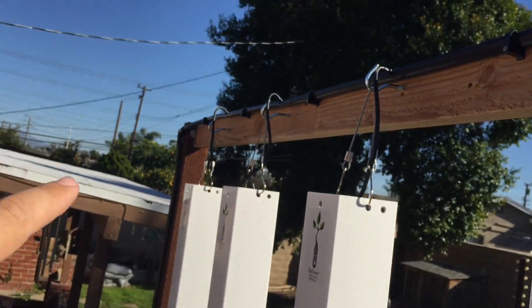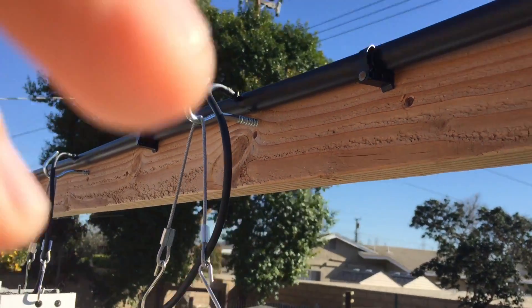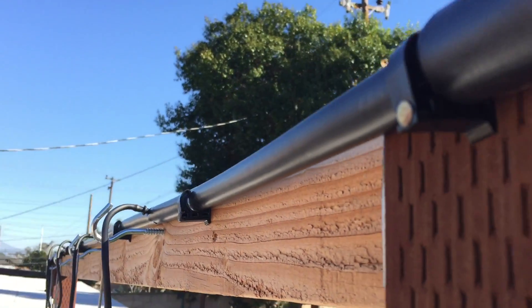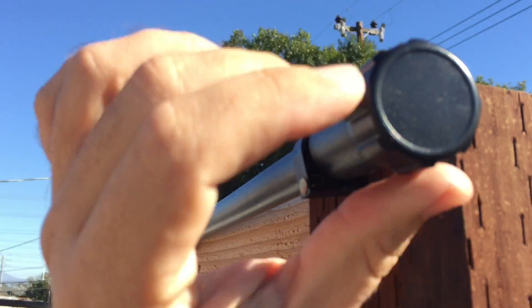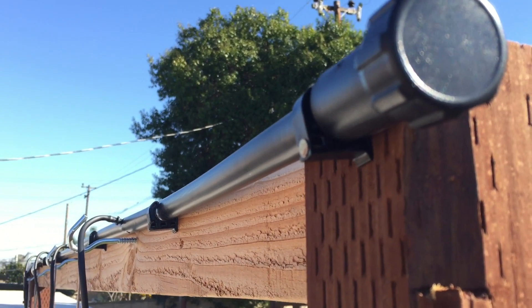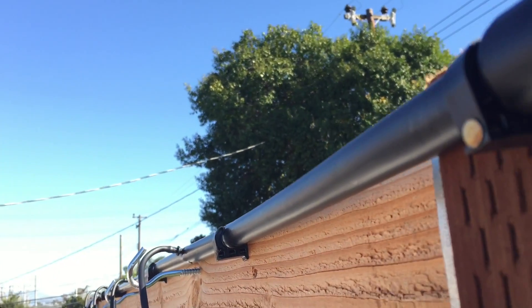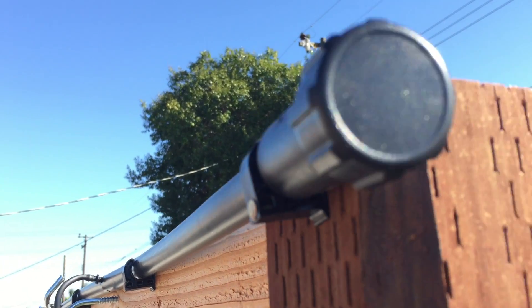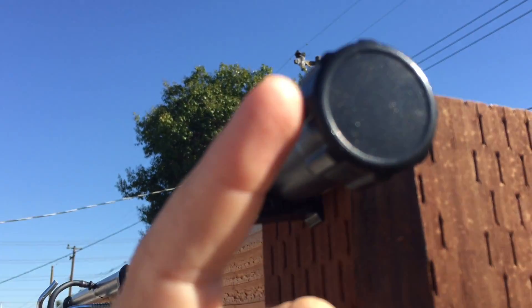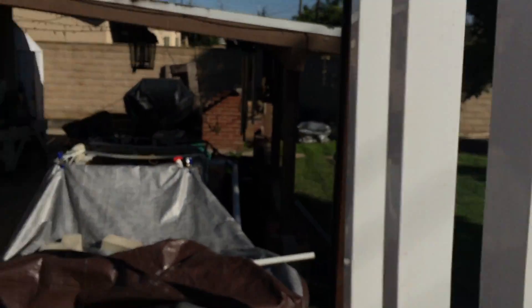That is the inlet, and if I ever need to get the line cleaned out I can unscrew this fitting and blow out the whole line if anything is badly clogging it. I can also tie into this and bring my grow towers this way as well.